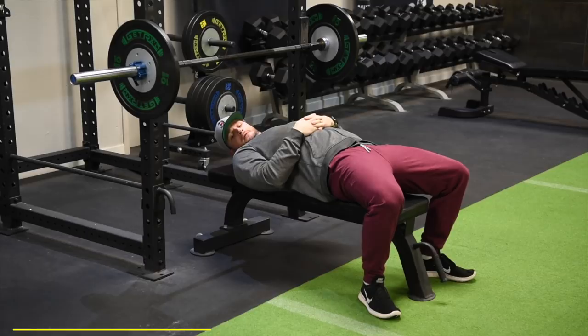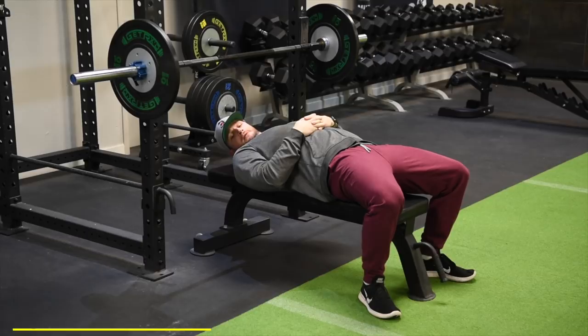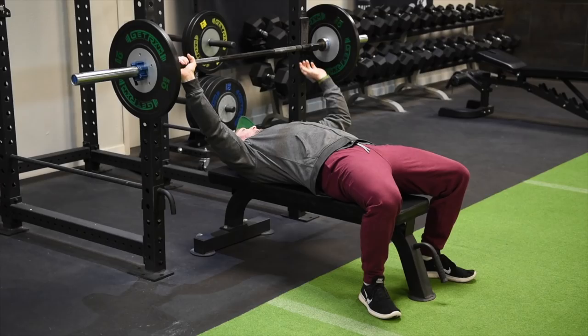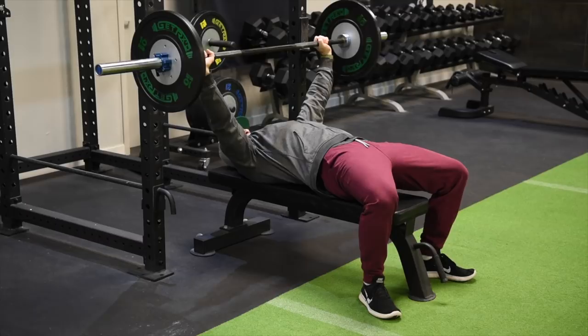All right, we're back here in San Jose, California. We are on the week three routine, back to the bench press with Justin Andrews — the foundational exercise for the upper body pushing muscles, just like you did the last two times. You want a tight grip on the bar, feet flat on the floor, natural arch in your back, shoulders pinned down and back, controlled repetitions.